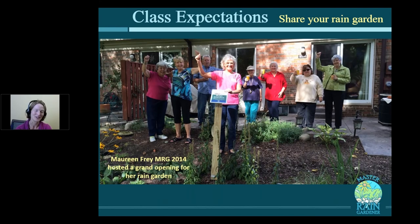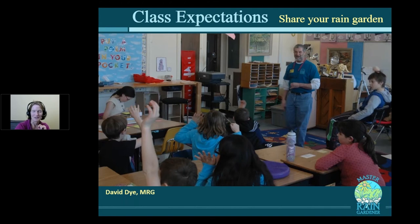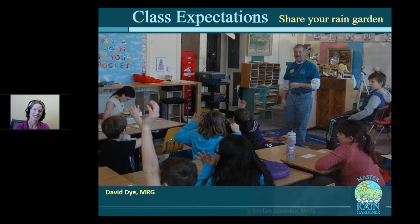Something that Maureen Frey, a Master Rain Gardener from a couple of years ago, did was a ribbon cutting ceremony — she invited her neighbors over for coffee and donuts for a grand opening of her rain garden. Roger Moon invited a garden club over for a tour of his rain garden. David Dye gave a presentation at a local school — and schools are actually mandated to do education about good stormwater practices, so they'd be welcoming to have you give a presentation. And if you want to get really ambitious, build a rain garden at a local school.